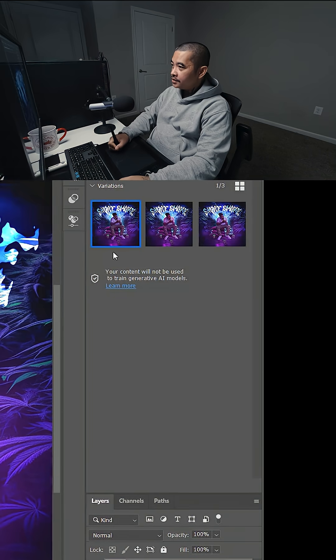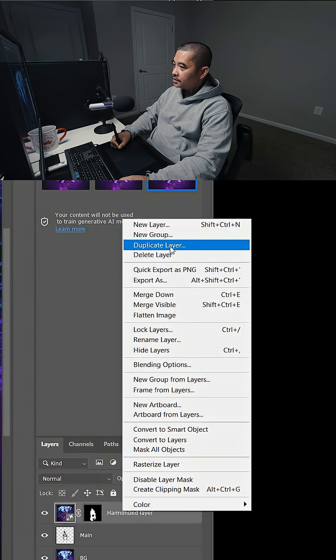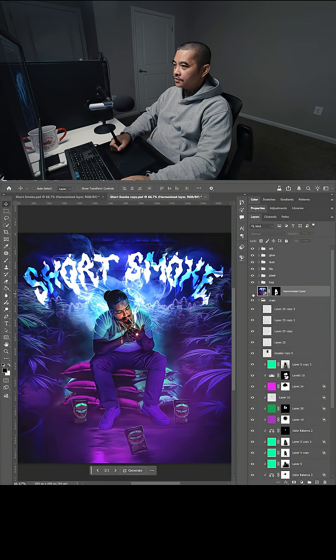It's going to give me three different variations. I'm going to pick the one I like — I think I like the third one. So I'm going to right click, duplicate the layer, and select this document here. Click OK, go back here, and you can see the layers right here.